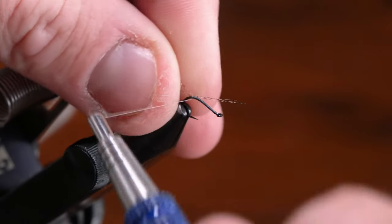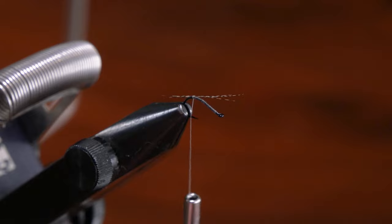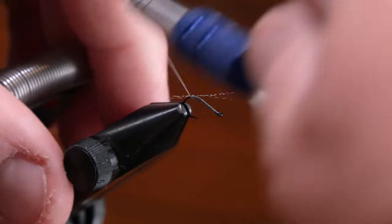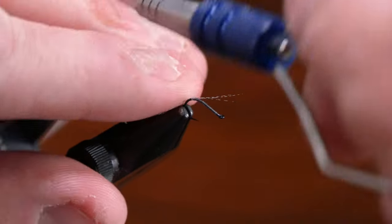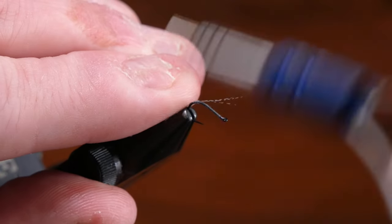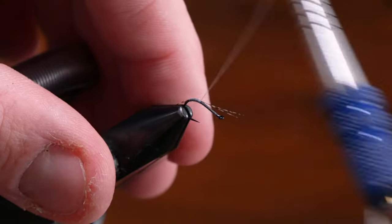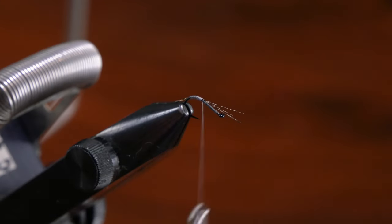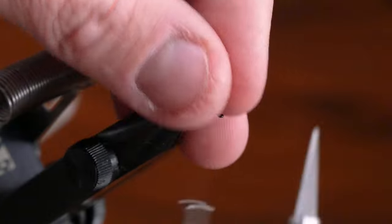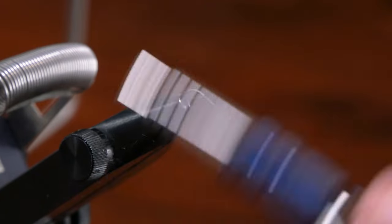Tying in the tail here, I like it to be about a little shorter than the shank of the hook — that looks about right — and not letting it roll all over the place. Sometimes I like to unwrap the thread, and that'll just really help it to lay nice and smooth, getting a real silky profile.